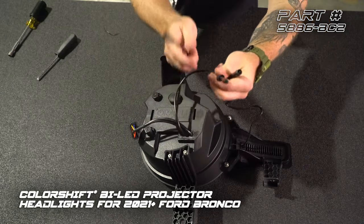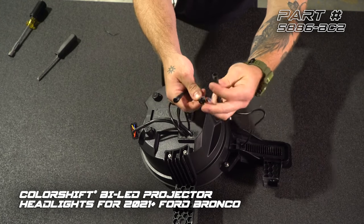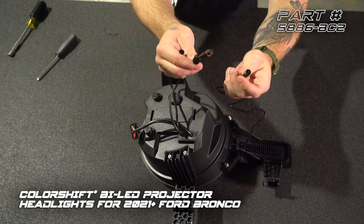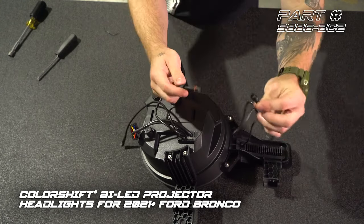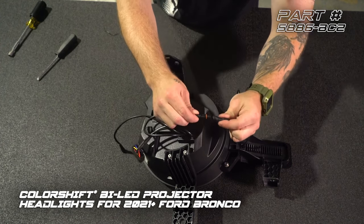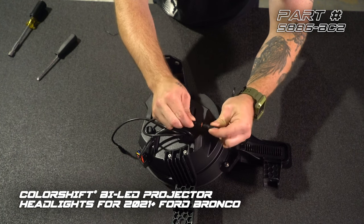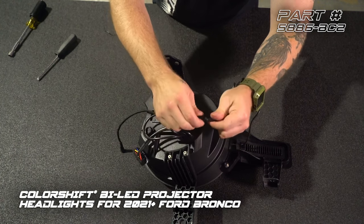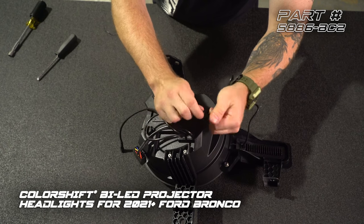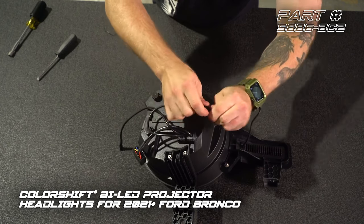The last thing we need to do is plug in our turn signal module. You'll see that there are two cables with two different style plugs, so you really can't mess this up. We're going to take our female cable from the headlight and plug that into the male cable for the turn signal module. Make sure you line up the two arrows — there are keyways here that need to match. Then tighten down our cap, which makes this completely waterproof.